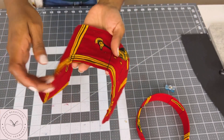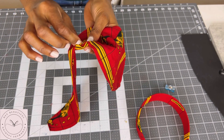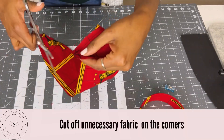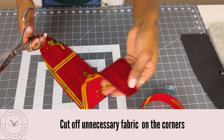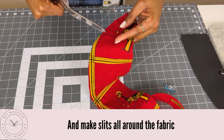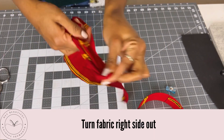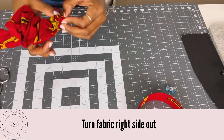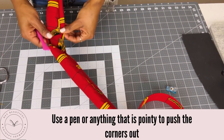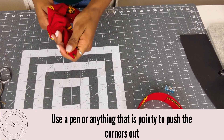I left a little area here for me to turn this fabric inside out — it's not very big. You want to cut off all of the excess and also make little slits all the way around the fabric. You can use a pen or anything that is pointy. Find that opening and make sure to get those ends.